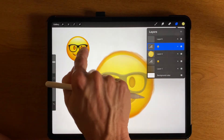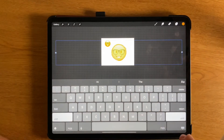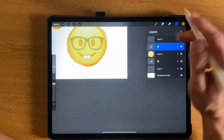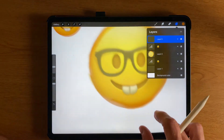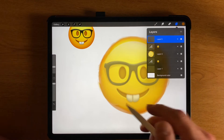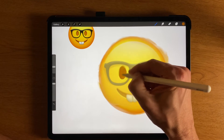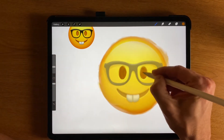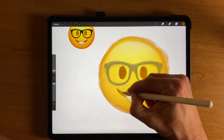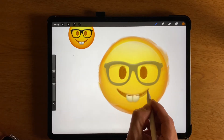Let me do the eyeballs. It's really easy to be on the wrong layer, so make sure you're on the correct layer. I've got that sort of brown color going and I'm going to color in. Maybe use a more precise brush and try doing the mouth a little bit. I'm not even going to worry about the teeth because I can do those on another layer.